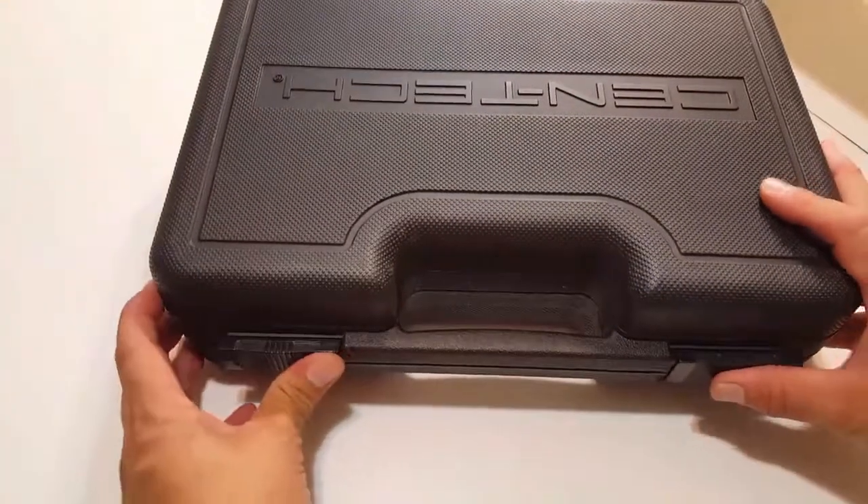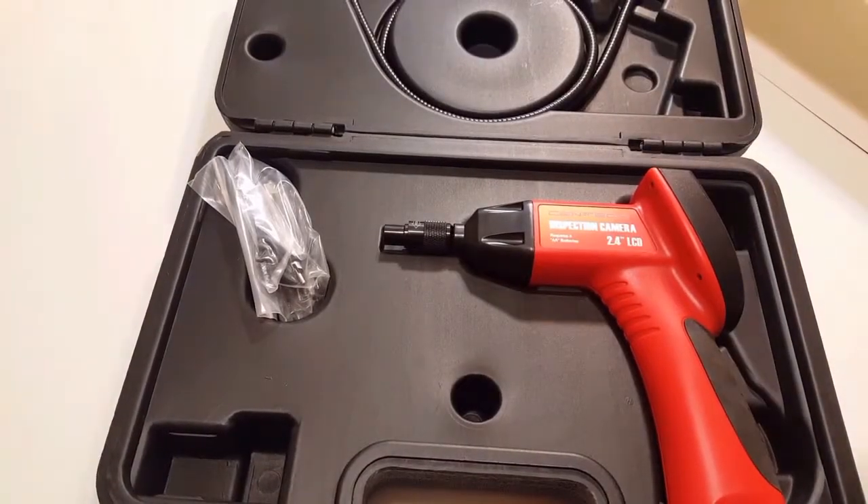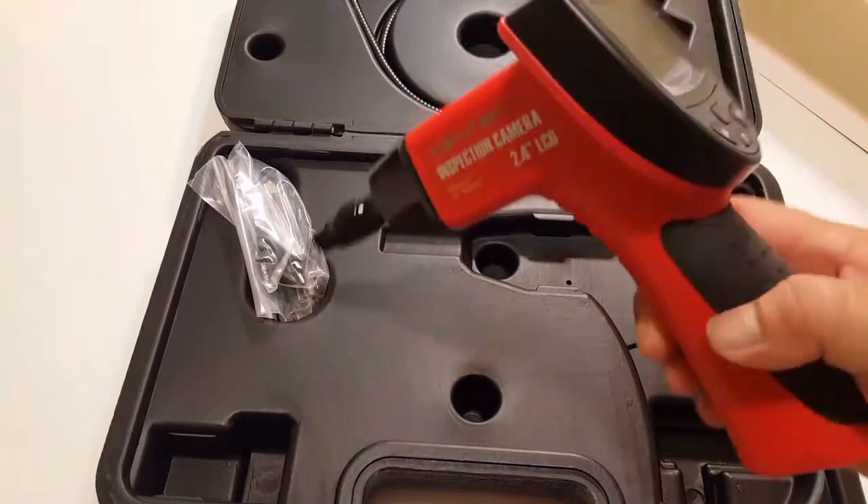I'll say one thing — the case isn't as flimsy as you would think for something in this price range. The handheld display is a pistol grip design and it's pretty lightweight, even with the four AA batteries in it.